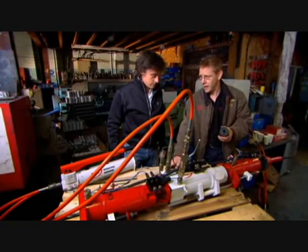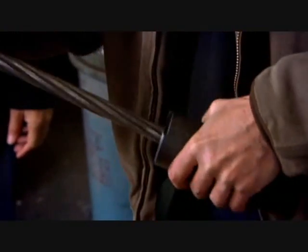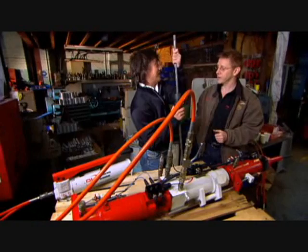This is the equivalent of a prusik knot, and this piece of strand is the equivalent of the climbing rope. Like the pressing knot, it locks if you pull down on it. It does the same job — going one way, gripping, then moving, advancing, and gripping again.